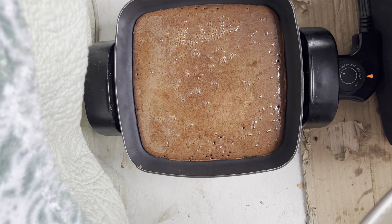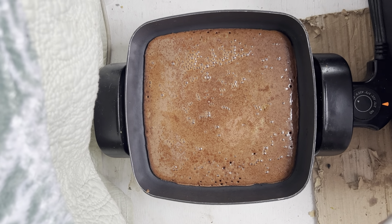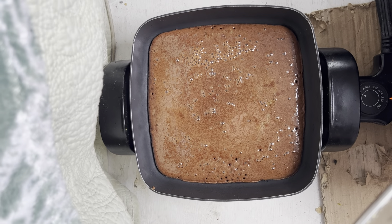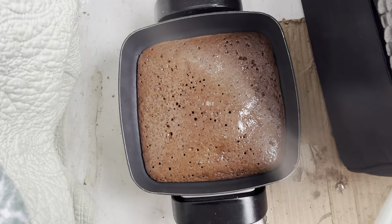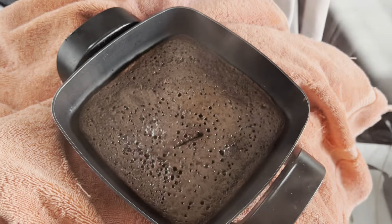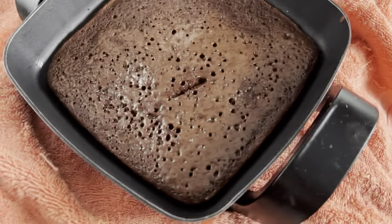I don't know what I'm going to do when it gets near done because all I have is the knife and I don't want to scratch up the pan. We'll see what happens. I hope I don't burn it. I've turned off the heat — it's been around 12 minutes, I think it's probably done enough that I can test it.